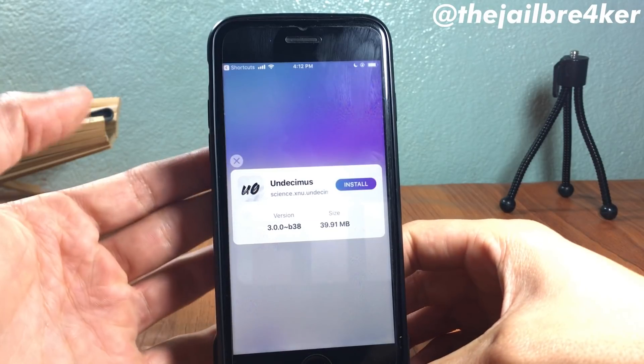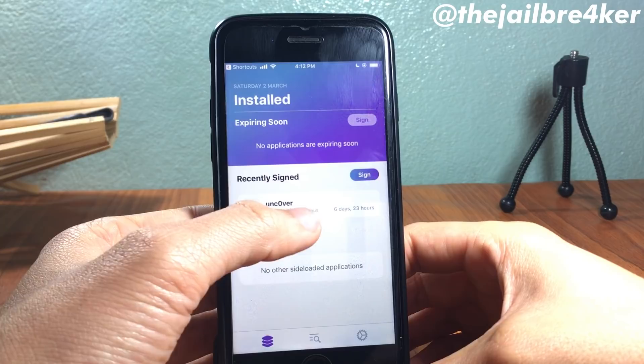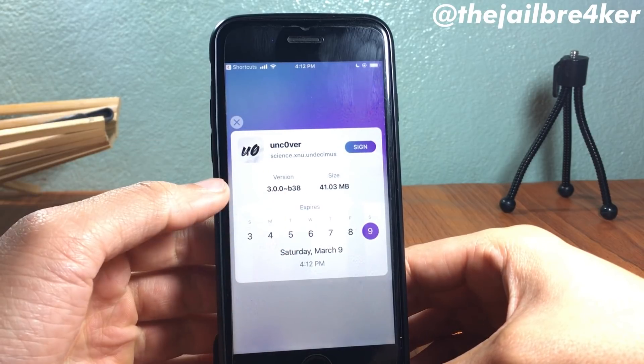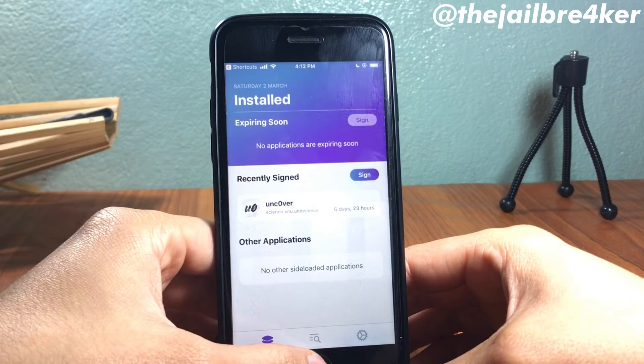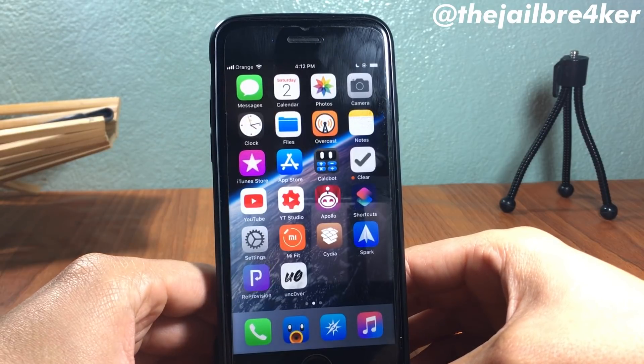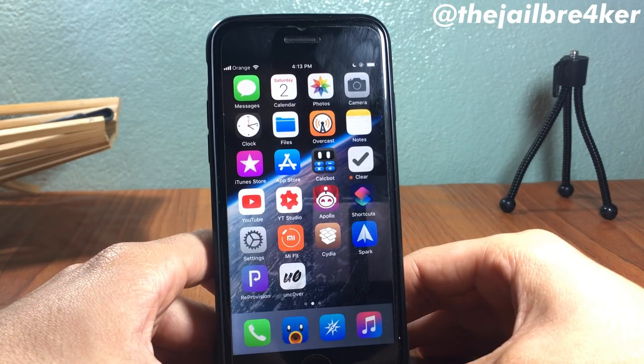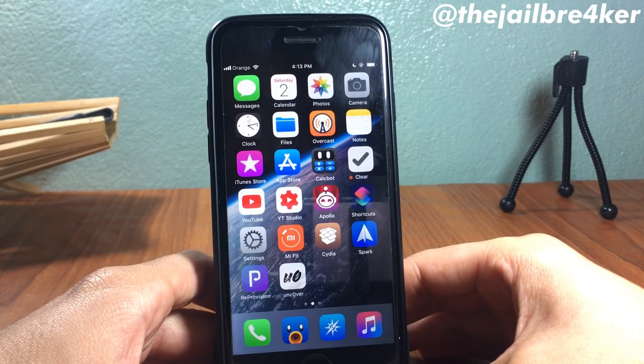Once it's done, close it and check — yes, we have the latest version of unc0ver jailbreak installed. Every time you want to update, you can use this method: just reboot and re-jailbreak using the latest version of unc0ver.